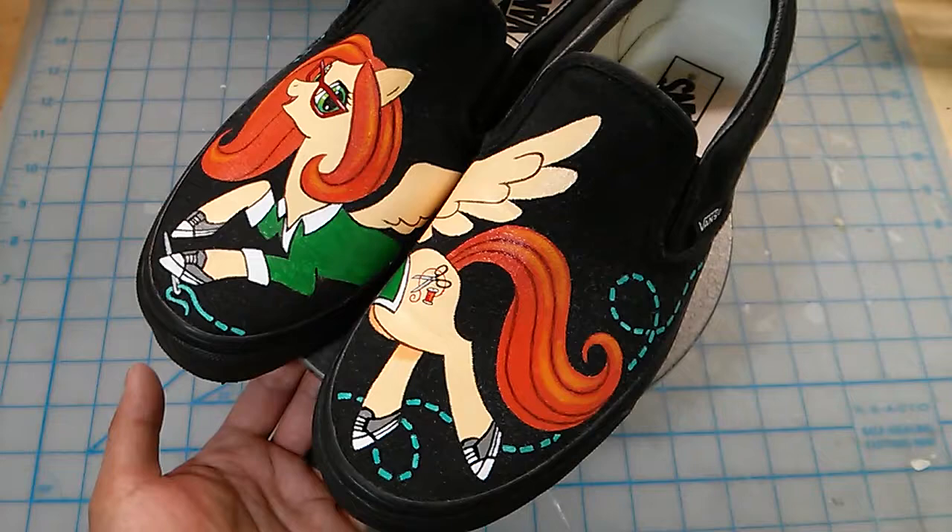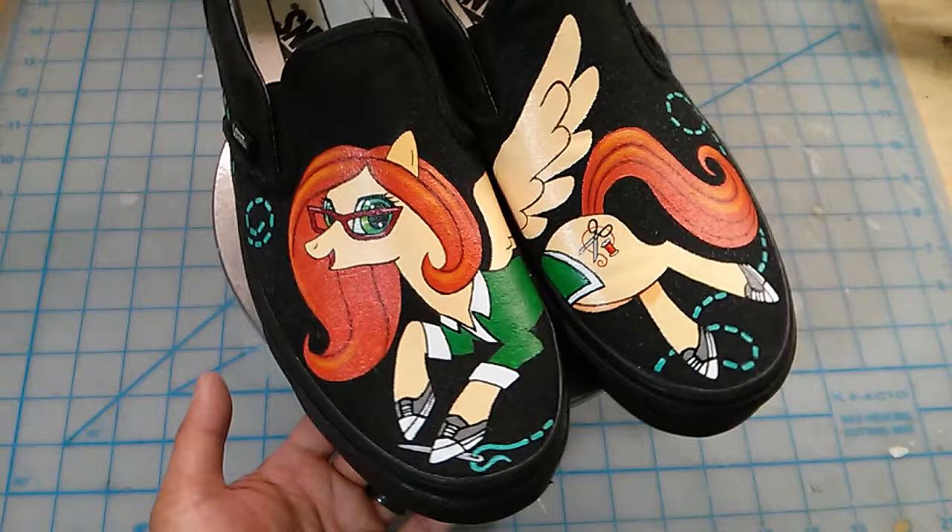Hi everybody, welcome back. Just thought I'd show off a pair of custom-painted sneakers that I just finished for a really good friend of mine.